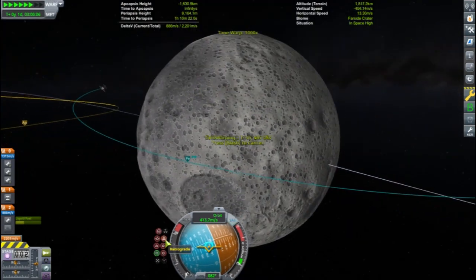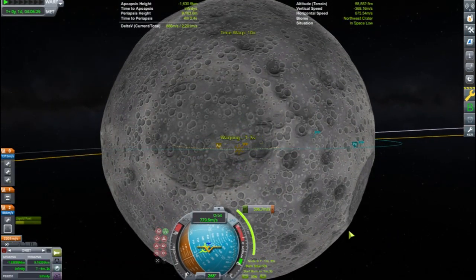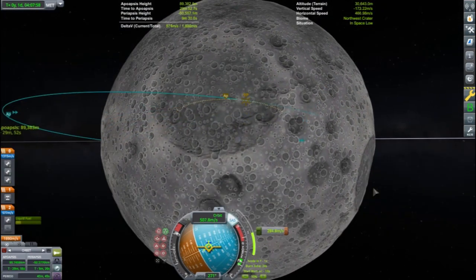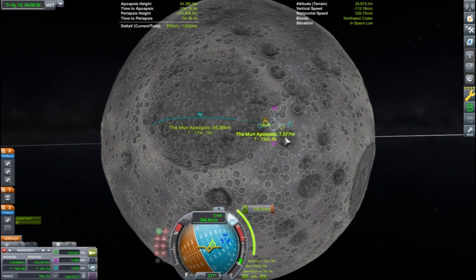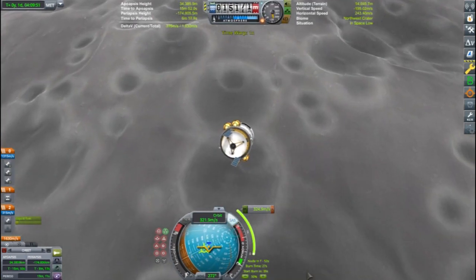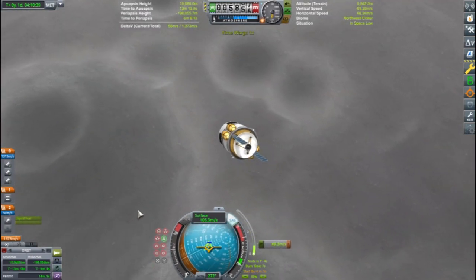I will circularize my orbit around the Mun and decide where the rover should land. A crater rim can be a good place because I should be very close to three or four Mun biomes. Driving around the Mun can be very hazardous especially for a little rover, so if I can get close to multiple biomes without doing very much driving then this will make things much easier. I decouple the cruiser stage so it will crash into the Mun and proceed to land.